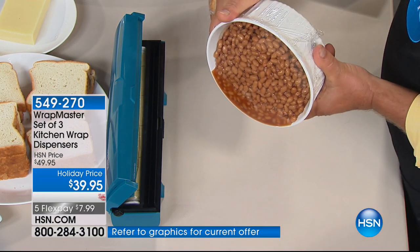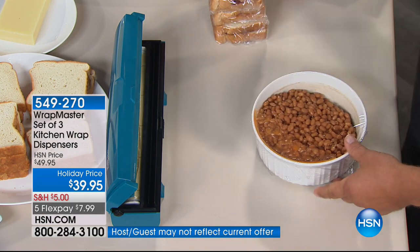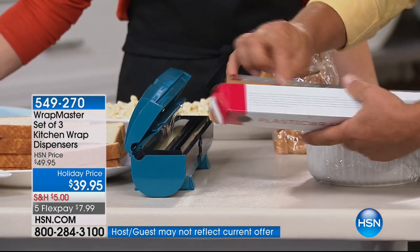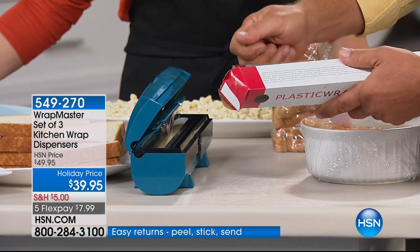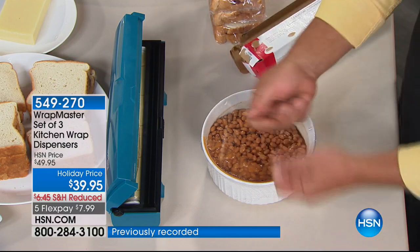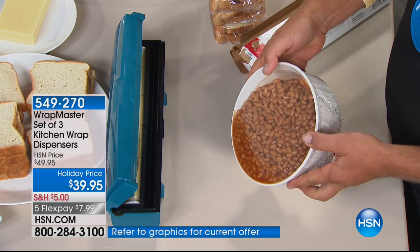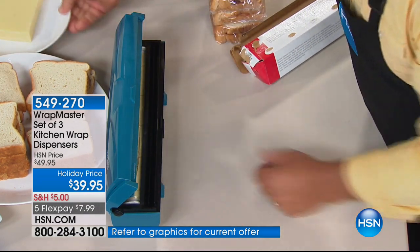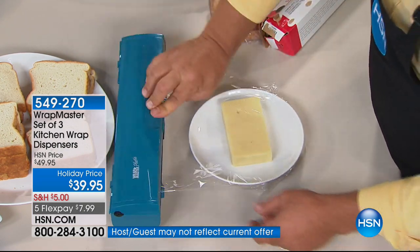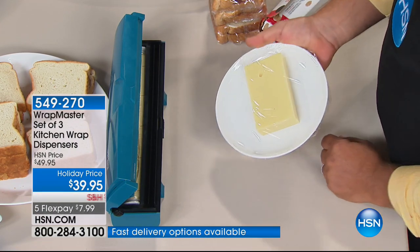Look, I can tip this over to show you — it gives you a perfect seal. The difference is when you have to tear it out of that box using that razor blade, you always get a little too much or too little, or it tears sideways. Then you have to wrap it over the top, and once you've touched it, it loses its tackiness and won't stick to the container. With Wrap Master, it comes directly out of the roll, so it always gives you that cling you want — it wraps to any size bowl, dish, or container.